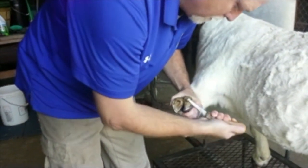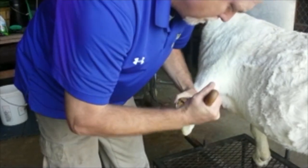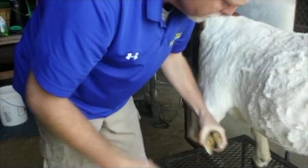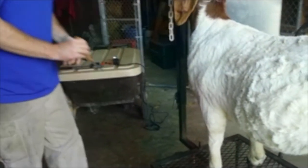Everything looks pretty good, so I'm just cleaning it up a little bit so she can go on her merry way. And that's basically how you trim a foot.